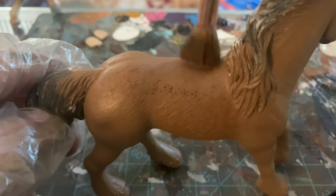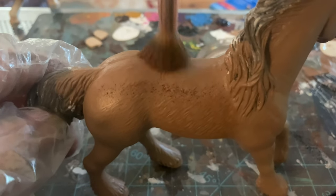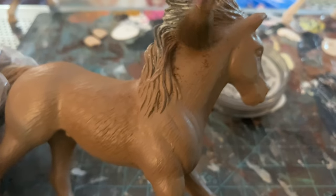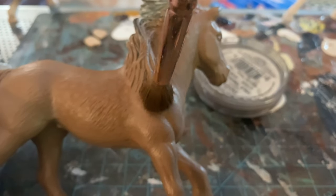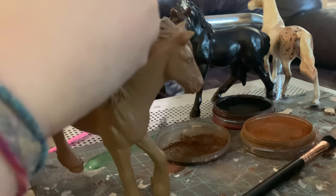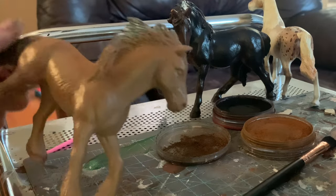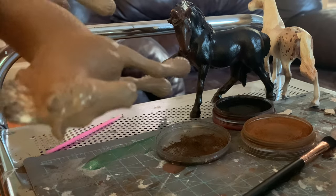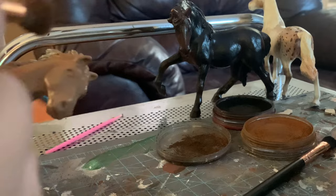I went back and sprayed her again before starting the next step — you definitely want to use your matte spray in between each pastelling step to seal it in. Now I'm doing shading on the back. I personally use makeup brushes and you want to dab in up and down motions — if you go side to side it's going to look really grainy. I apply pastel to the back, neck, underneath the stomach, the groin area, eyes, muzzle, ears, leg joints, and shoulders. Build the color up as you go.